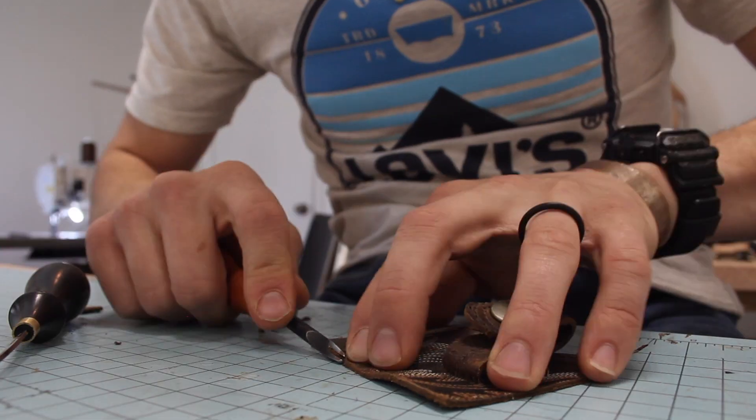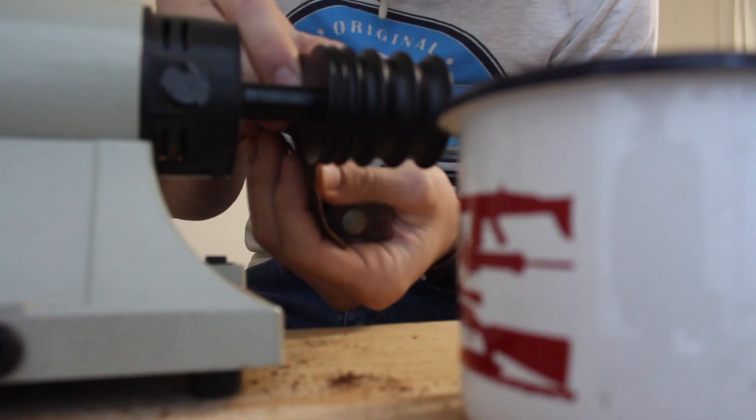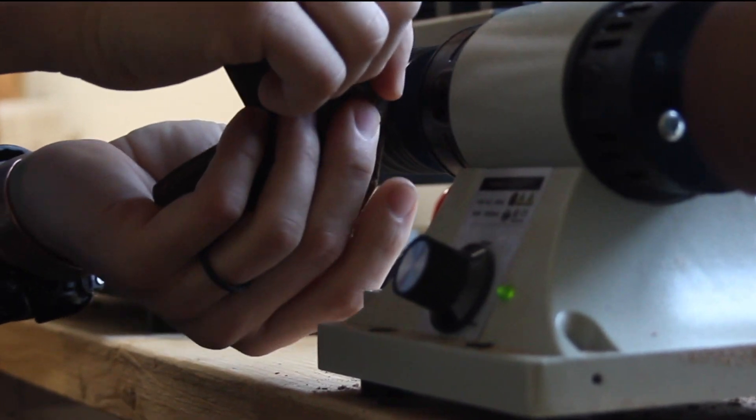We've got the strap on and the button — it's looking good. Before we glue it up, we're going to finish the top edge, which will be easier to do before gluing and stitching. The edge is finished and it looks really nice — super slick and clean. Now we just need to glue it up, get it stitched, finish that final edge, and this thing is ready to roll.